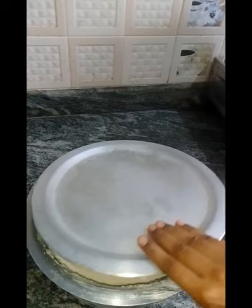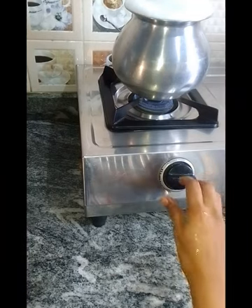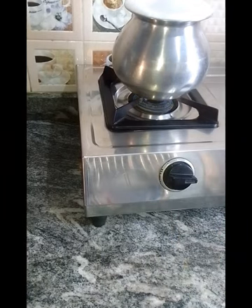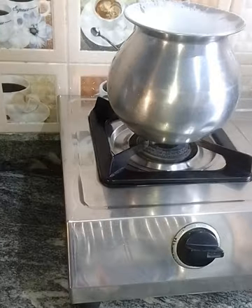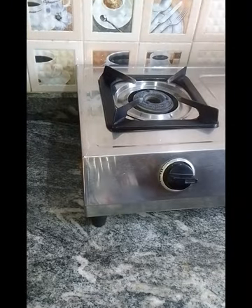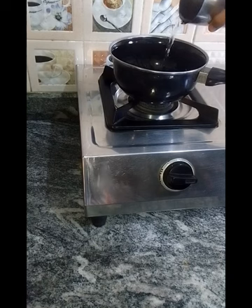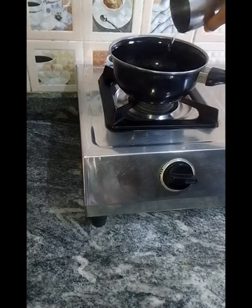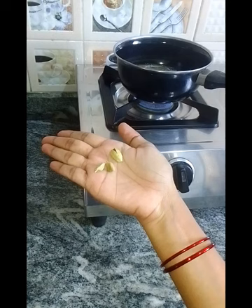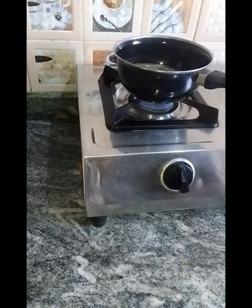I will add a little water to the salt. I will add salt to the batter. I will also make tea preparations. I will add salt to the water.